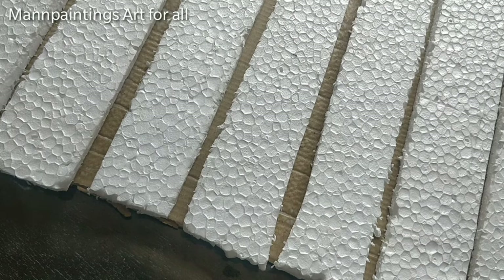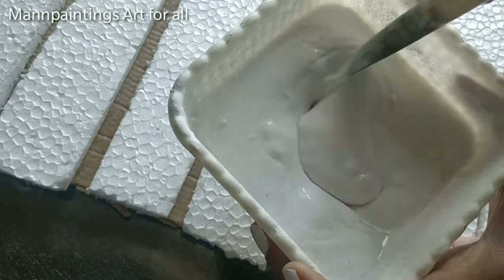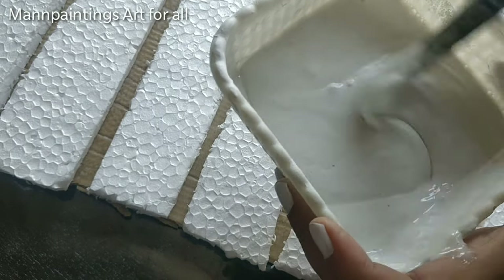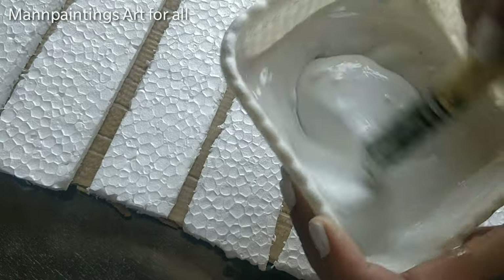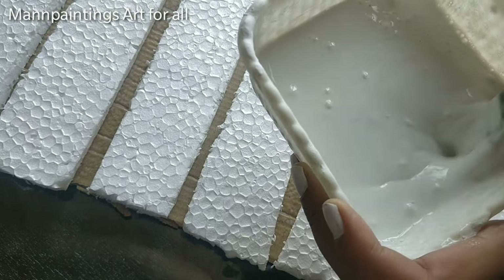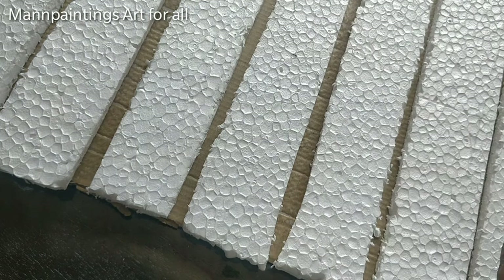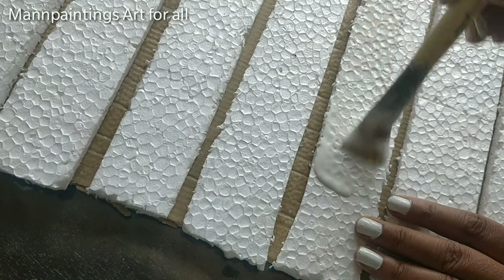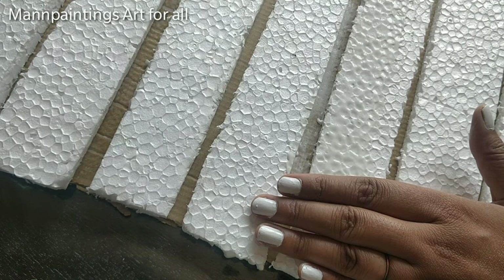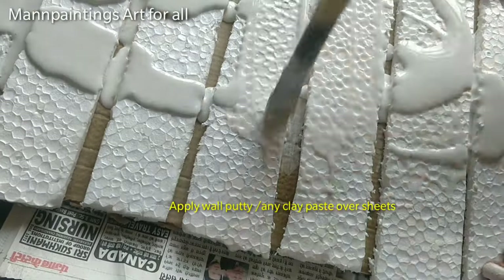In the next step, I am using a texture paste over it. You can use any texture base like chalk powder or ceramic powder. Here I am using wall putty and water with some white glue mixed in. Any powder you use, you must add some glue as well. Marble powder can also be used. I have started applying it over the styrofoam — spread the paste all over the base equally.